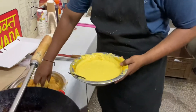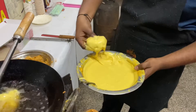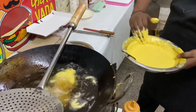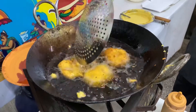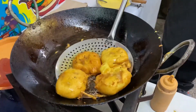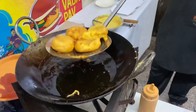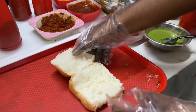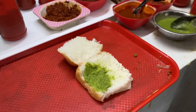First of all, we are making Maharani Vada Pao. We will start with the regular Vada Pao first, and it is very tasty. The making process is so delicious, you will see. We have the Vada Pao bread — it is red with green on it, and it is very tasty.